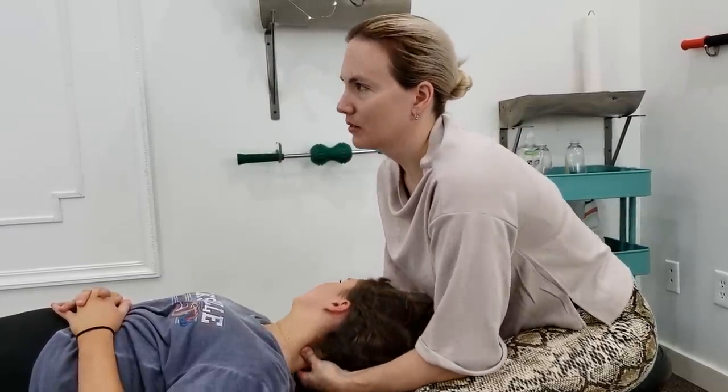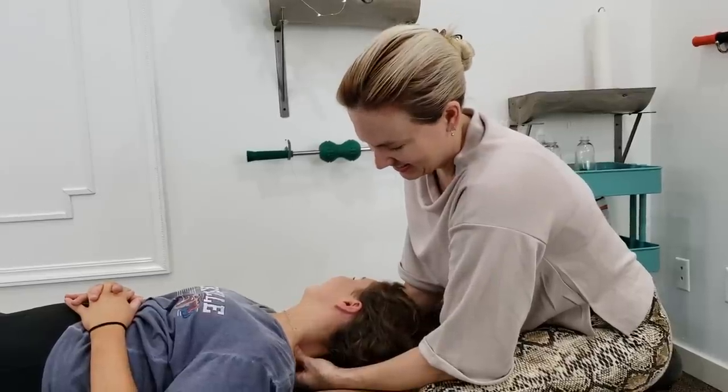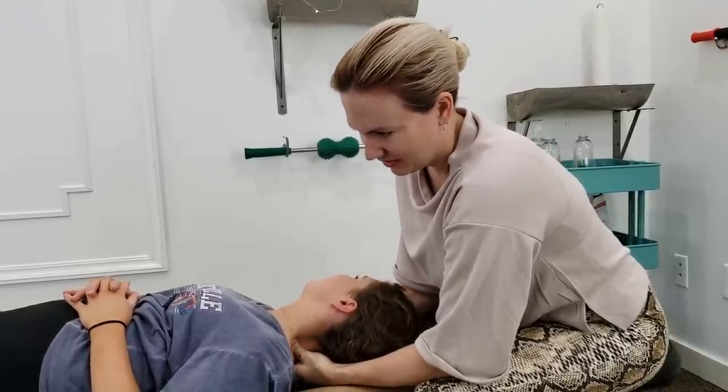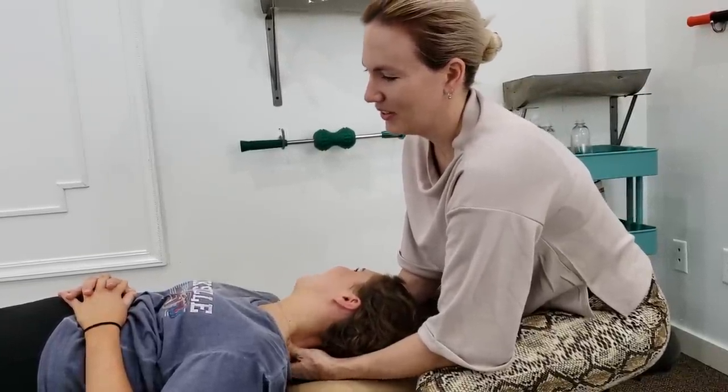In the lower neck we got some congestion right there. You okay? Yeah, I'm good — it's a hurt-so-good kind of thing, because I know it's helping, so my body welcomes it. Yeah, you're like, okay, just do it, fix me, fix me.